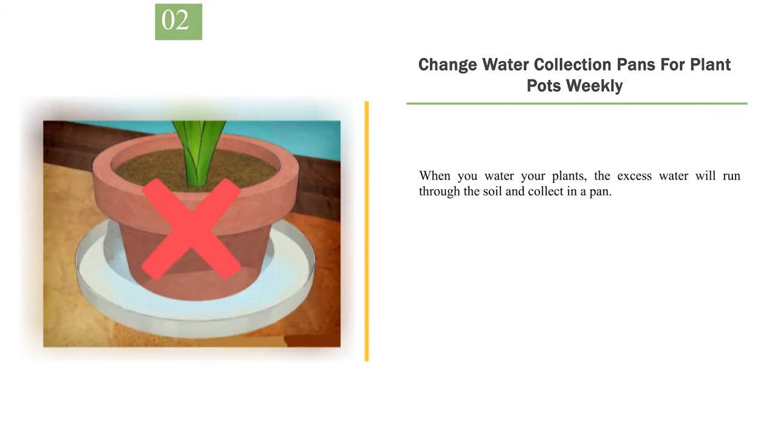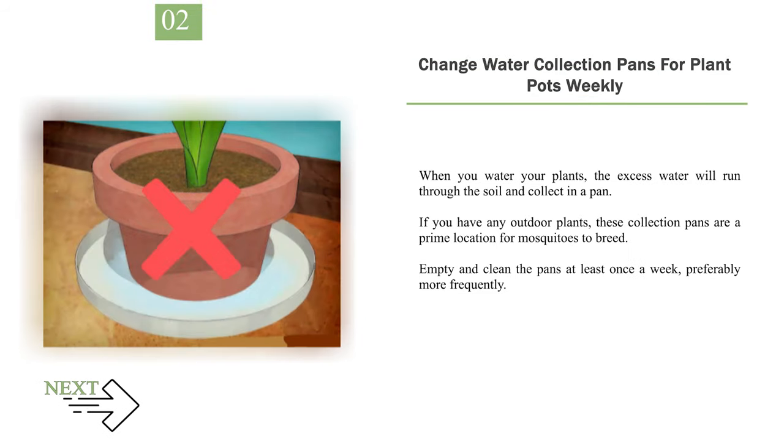Number 2: Change water collection pans for plant pots weekly. When you water your plants, the excess water will run through the soil and collect in a pan. If you have any outdoor plants, these collection pans are a prime location for mosquitoes to breed. Empty and clean the pans at least once a week, preferably more frequently.